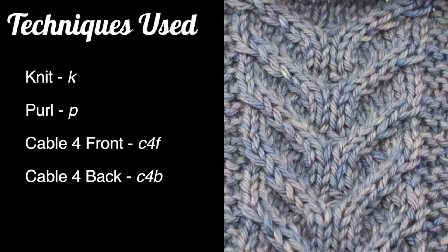For this stitch you'll need to know the following techniques: knit, purl, cable forefront, and cable foreback.